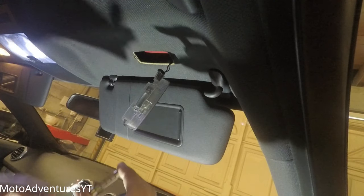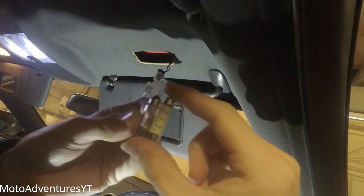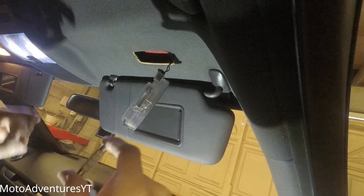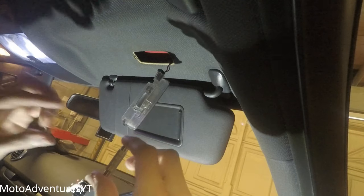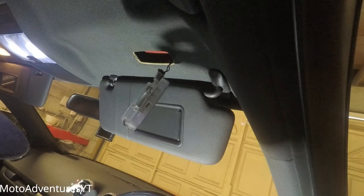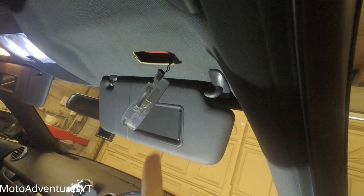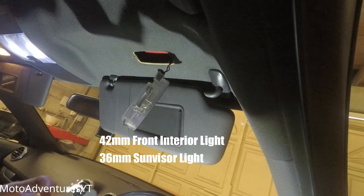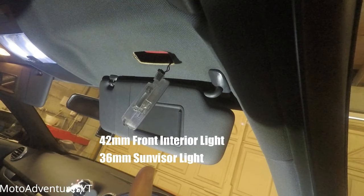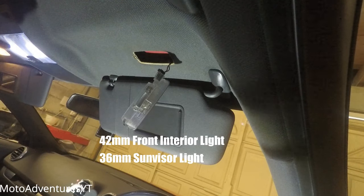These aren't the same size as your main interior light — just a little bit smaller. Fortunately, the original lights I got for the main interior light are actually the same size as the ones for the sun visor. The main interior lights were 42mm. I'll put the millimeter size of the standard bulb on screen and also in the description so you guys don't get the wrong ones.